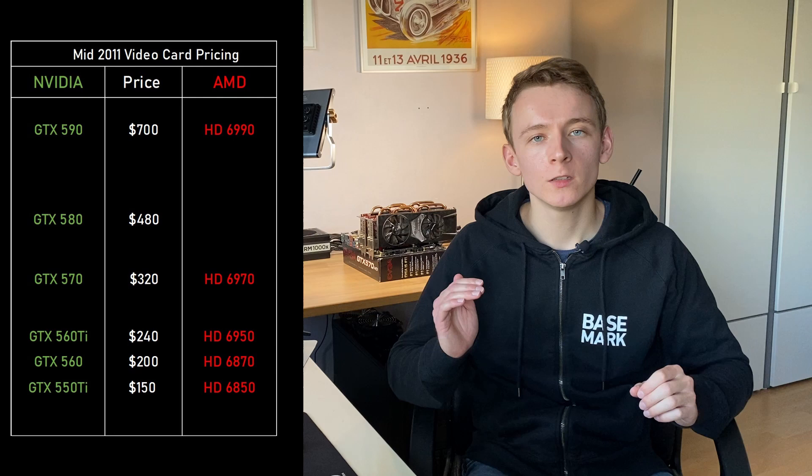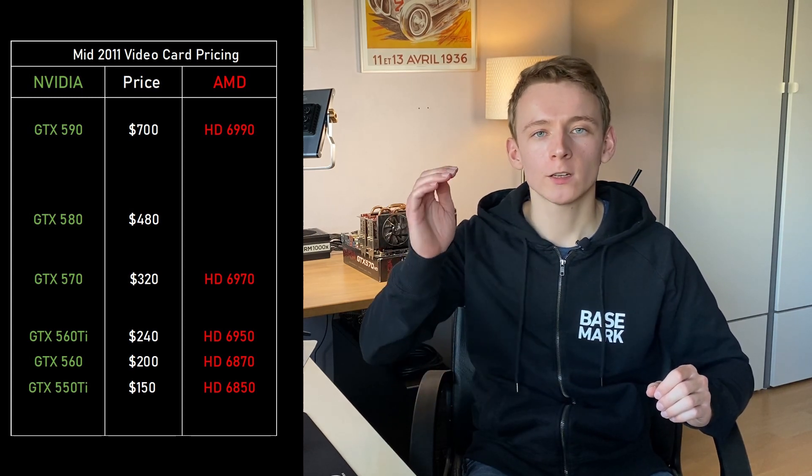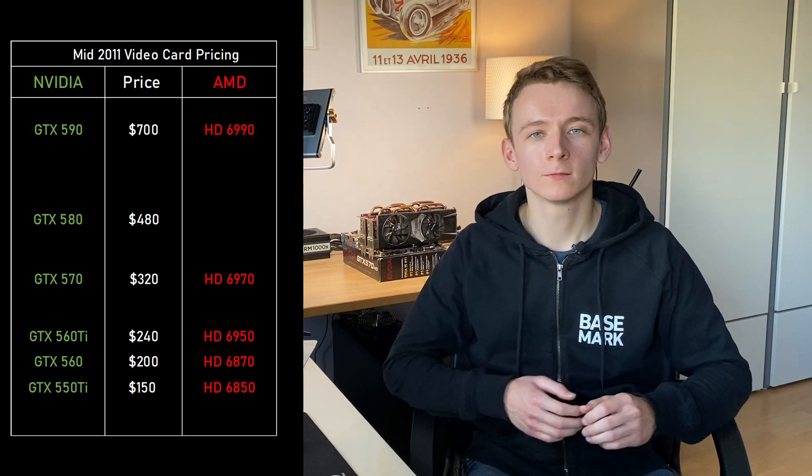On the AMD side we had the Terascale HD6850, 6870 and 6950 on the mid-range, high-end HD6970, and flagship the HD6990. Now, what was a very popular thing to do back then was, instead of buying a single high-end GPU like the 580, what people would instead do is buy two mid-range GPUs and put them in SLI or Crossfire. In this way you would get better than high-end performance without having to pay the high-end price. In most cases, say two 560s or two 6870s would run you less than a GTX 580, but give you more performance.